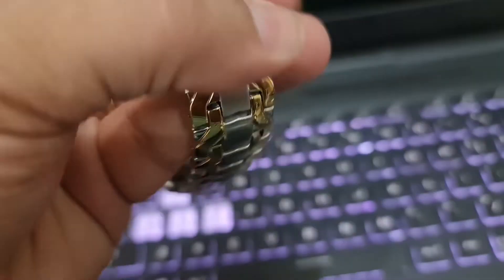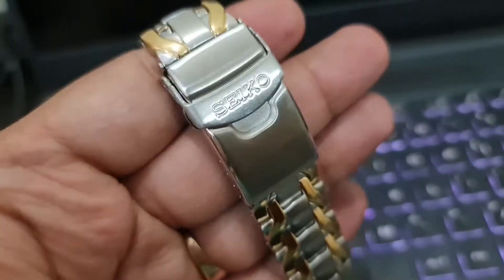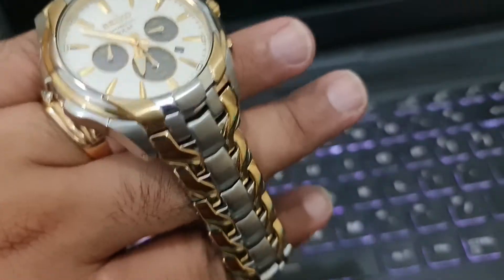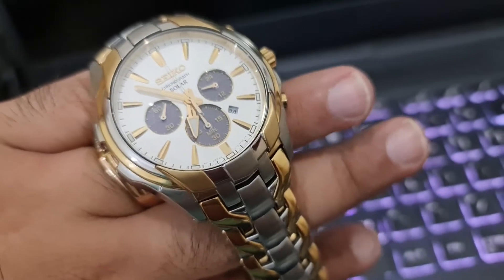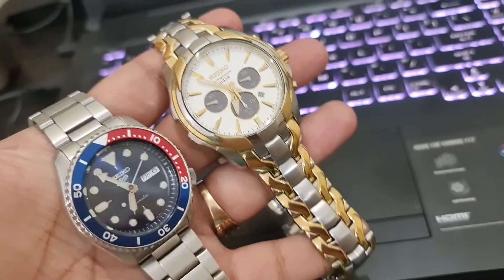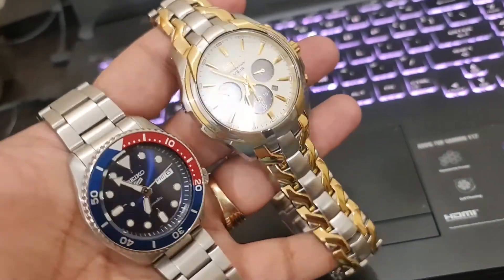All made of stainless steel. The clasp is very well built, and it makes use of Seiko caliber V175, which is the eco-drive movement. Everything is made in Japan.